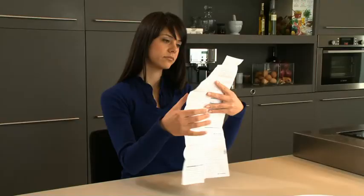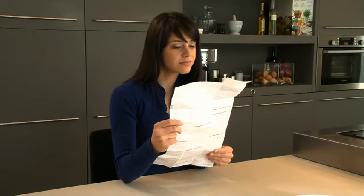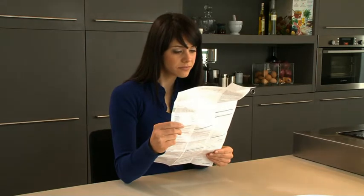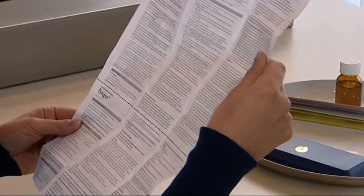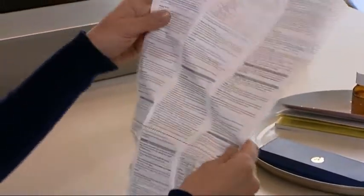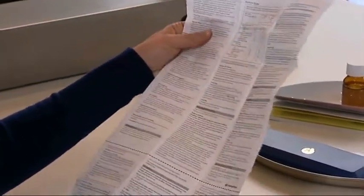You should also read the instructions included with your Puragon pen and cartridge pack. If you have any further questions about Puragon or the Puragon pen, write them down and ask your doctor or nurse during your next visit.